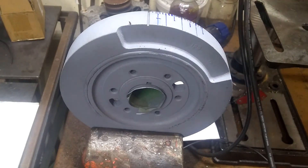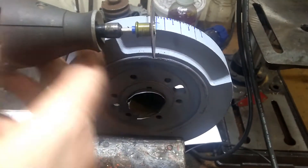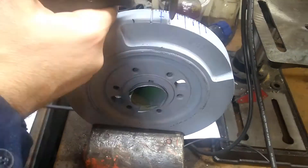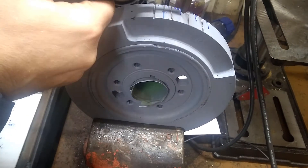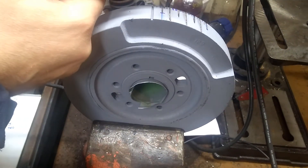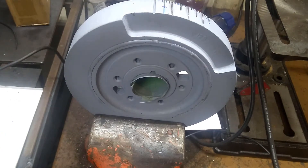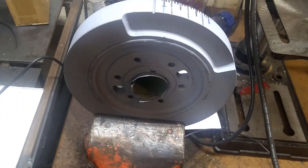Now, to make them permanent, I'm going to take a Dremel with a cutting disc on it and basically etch a line in there. I'll do the 5s first, then the 2s.